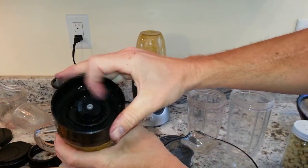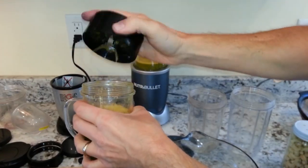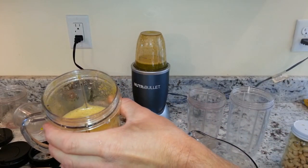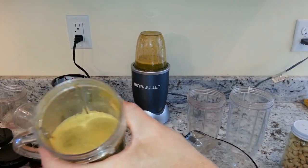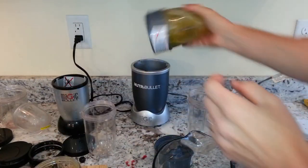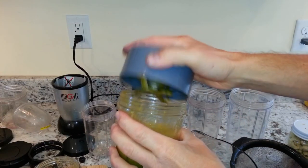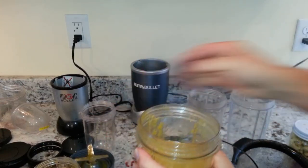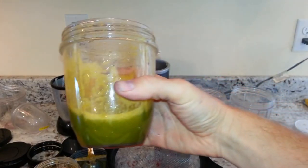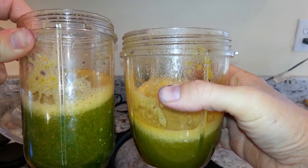One thing I notice about the Magic Bullet — you can see some of the liquid leaking through, which is a concern. You can see it's blended through pretty fine, but there are chunks on the side. The NutriBullet did skip out of its blending cycle a few times because it's an older model that's been used quite a few times. But you can see how much finer the juice is — see the chunks on the left side with the Magic Bullet versus the right side with the NutriBullet.